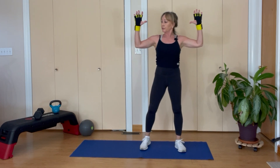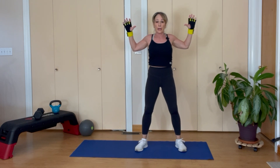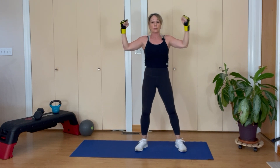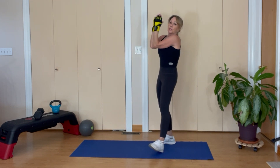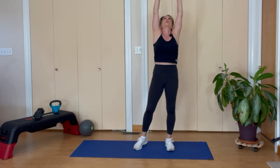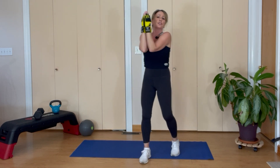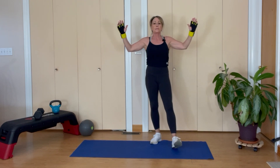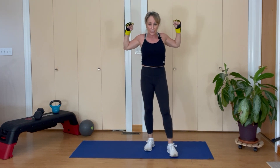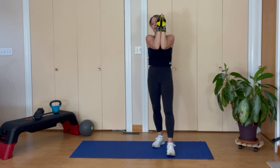Let's go back into our starfish hand and goalpost arms — like a football coach, squeeze back, reach up, grab that imaginary bar, come to the front — elbows and hands touch. Up and down three times: one, two, three. Everything squeezes back, everything comes up, everything pulls down. Come to the front, up and down — one, two, three. Last time: everything squeezes back, everything goes up, pull that imaginary bar down, elbows and hands together, up and down — one, two, three.